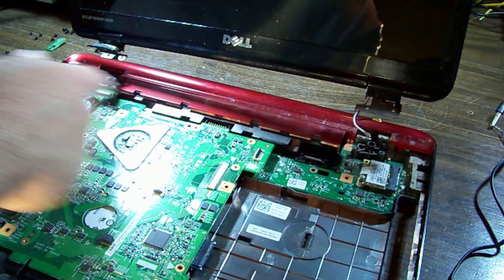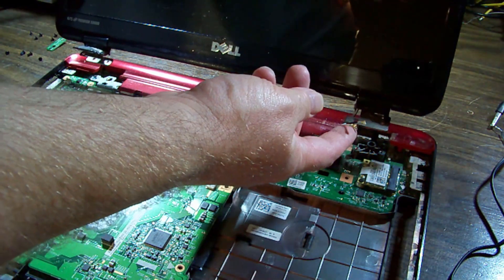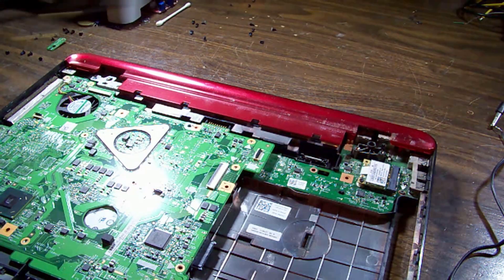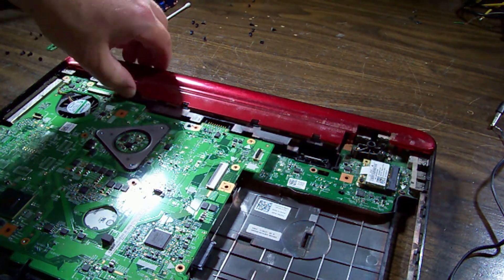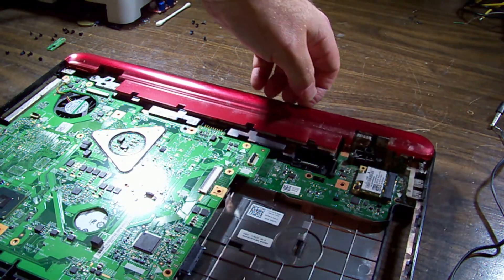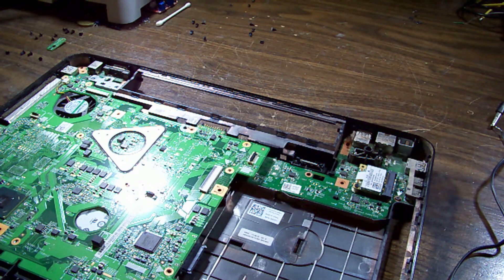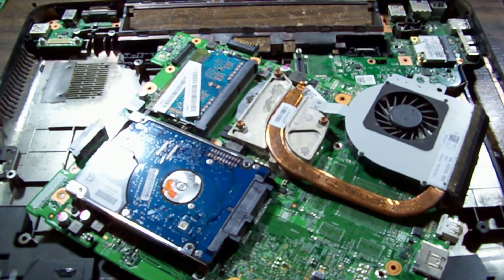It's just two screws on each hinge and it comes up without any further effort. We've got the Wi-Fi connectors here and the screen connector itself. This plastic here will have to pop off too, and there was a bit more access over the back and a bit more vacuuming.